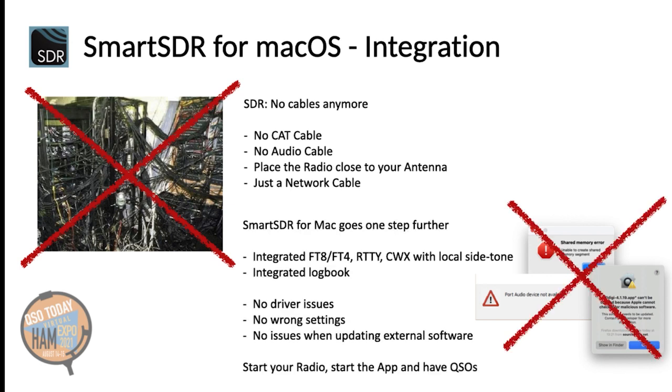Smart SDR for Mac even goes one step further. The app integrates FT8, FT4, RTTY, CWX and a CW keyer with local side tone and a logbook. This means that in addition, you have no driver issues with other software. Also, you don't need to care about any settings because all settings will be made automatically once you enter the desired mode. You just need to start your radio, start the app, and you can immediately have your QSO.